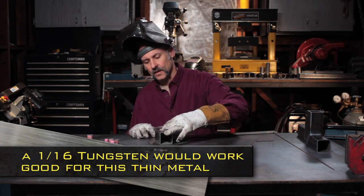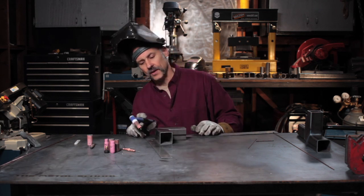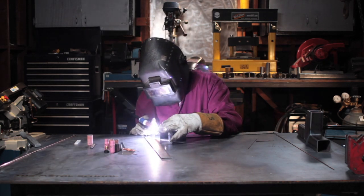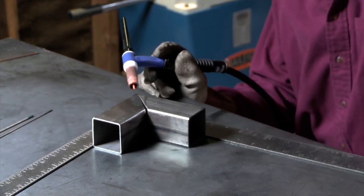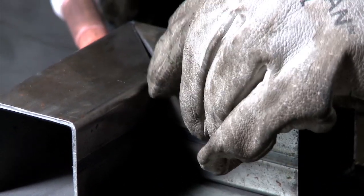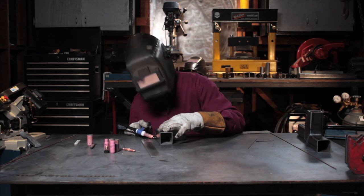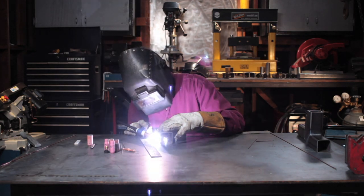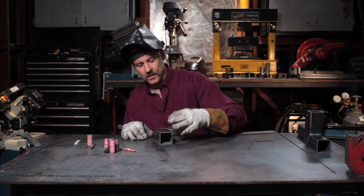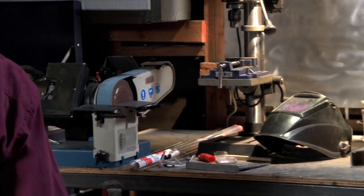I'm going to start by tacking the outside corners, holding it in the square. You'll notice that I didn't put a bevel on this because the gap is so large — I'm going to have to add a lot of filler metal just to close that up. I'm using my framing square to keep it as square as possible. I'm going to grab a couple of vise grips to help hold it in position while I'm tacking it.